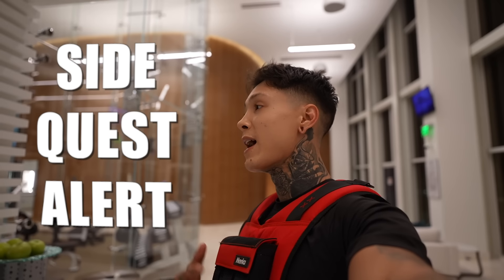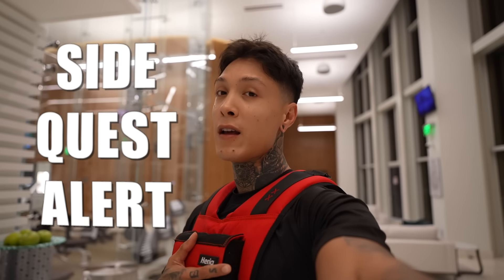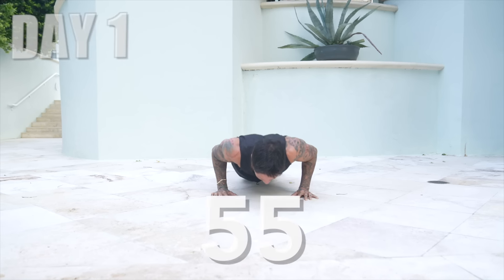All right, there we have it - 100 push-ups in three sets. Now I'm definitely feeling it in my shoulders, my chest, and my arms. My side quest during these next seven days is being able to do as many push-ups as I could the first day without the vest, eventually with the vest on. So if I maxed out at 55 push-ups without the vest, imagine how much stronger I'm going to be when I can max out 55 with the vest on. I'll see you tomorrow.